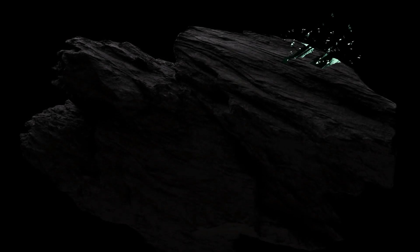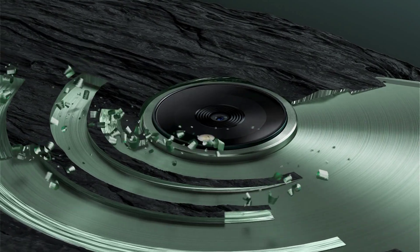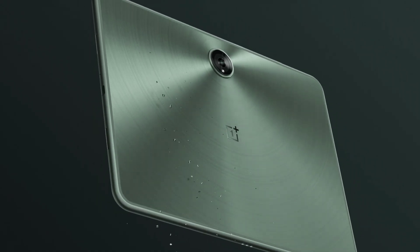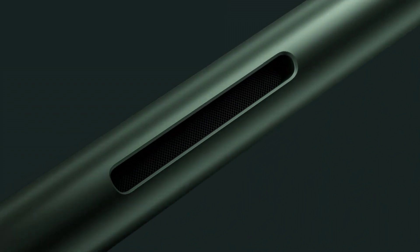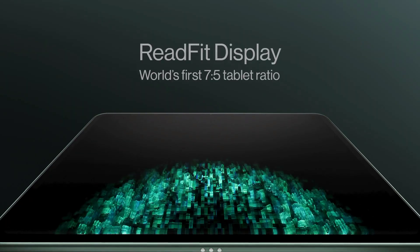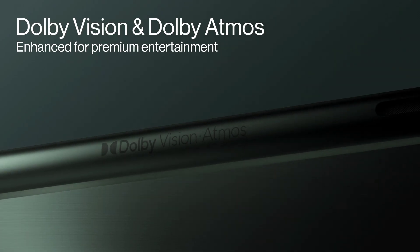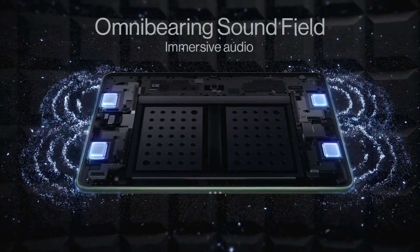Brand: OnePlus. Model: OnePlus Pad. Memory storage capacity: 256 GB. Screen size: 11.61 inches. Display resolution maximum: 2800 x 2000 pixels. Operating system: OxygenOS 13.1. Color: Halo Green. RAM installed size: 12 GB. Generation: 1st generation. Special features: Dolby Atmos and Dolby Vision, data sharing, 5G, 7:5 ratio, 144 Hz display, one month standby life.